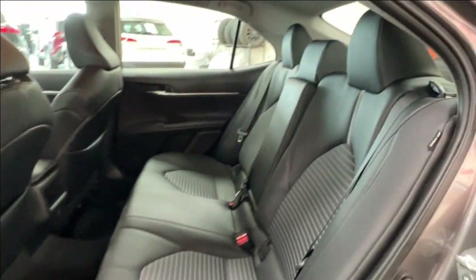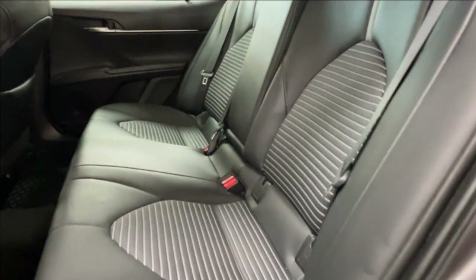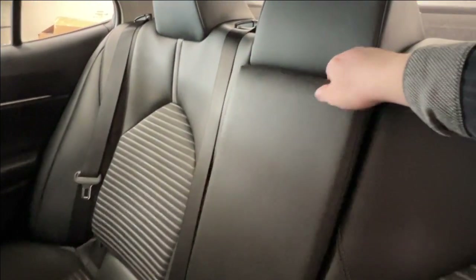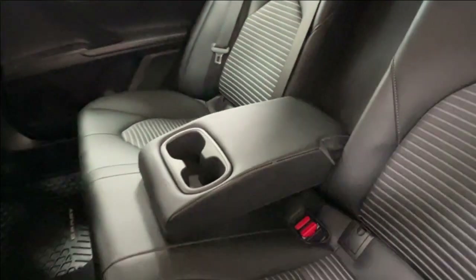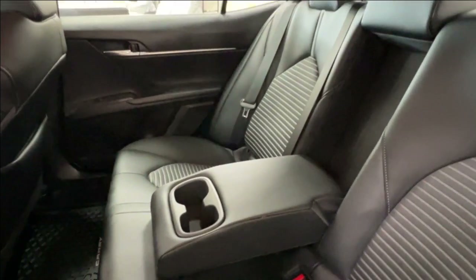Inside, your interior upholstery is black leatherette with light gray stitching for a bit of contrast. Second row seat occupants have access to a folding down armrest and cup holders — easily folds down to increase storage capacity, or folds away to increase seating capacity.